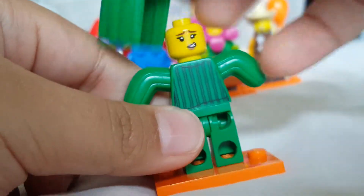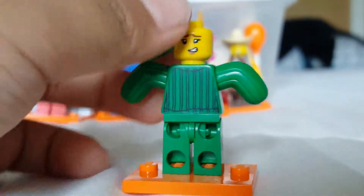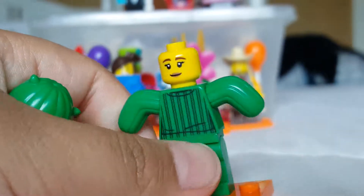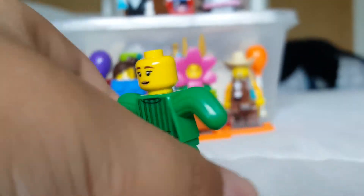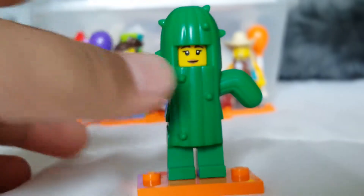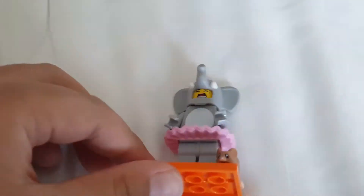If you turn her around she looks just like a normal cactus, which is so cool — that's what I really like about this figure. She has two faces: a happy one and one like she got pricked. You can see her torso is similar front and back, though there are wrinkle lines on the front but not on the back, which is kind of weird.